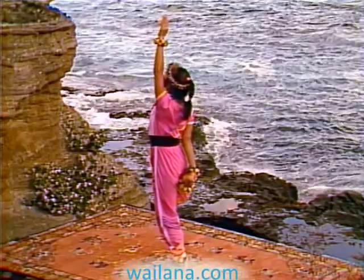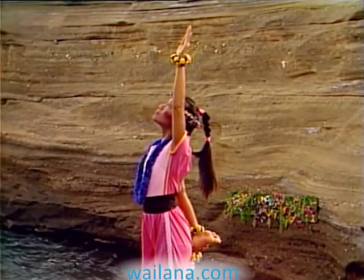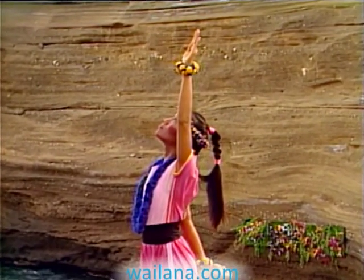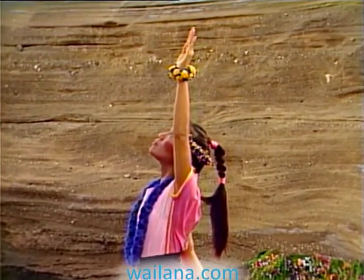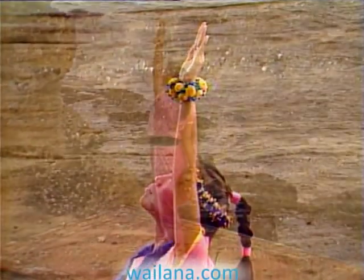This pose strengthens your hips, knees, and ankles. This is the first step of an asana called Lord of the Dance. It helps to improve posture and increases your sense of balance.